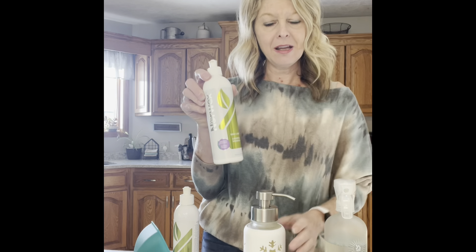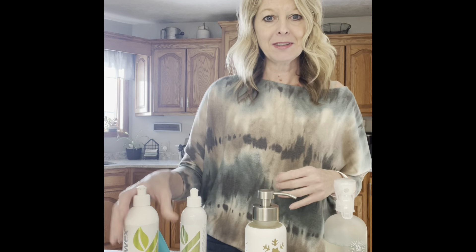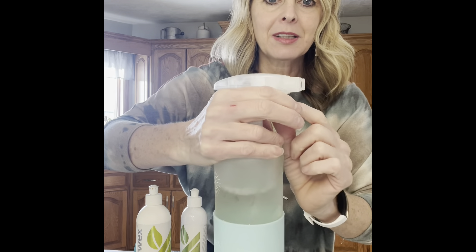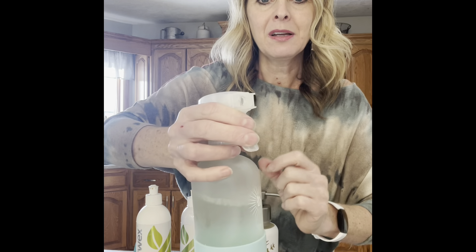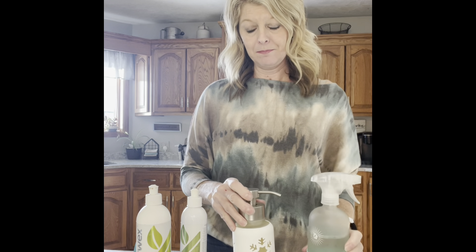So to share that recipe again: one cup water, a third of the bottle of dish liquid — this will last you three foaming dispensers full, so it'll last a long long time — and then two capfuls of degreaser. You can also put the same recipe in one of the beautiful Forever Bottles, and then you can just spray it on your cookie sheets and pans if you like to use a spray instead. One setting is a stream and the other is a foam.